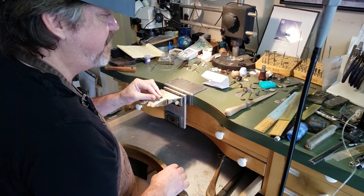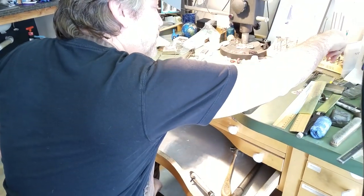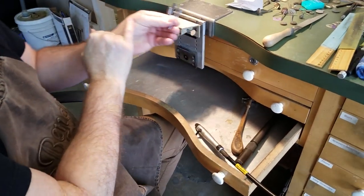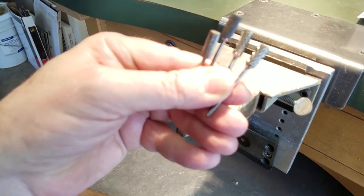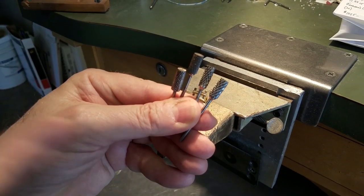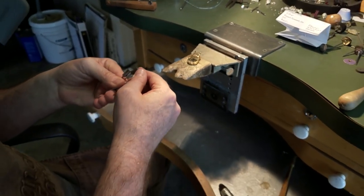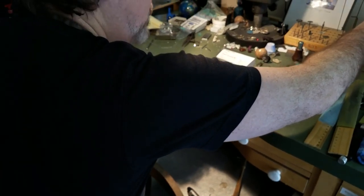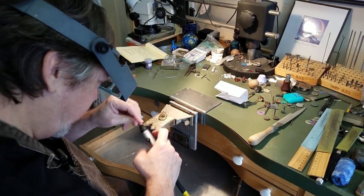One of my favorite tools to use at the bench are rotary files — I've got several different ones here in different grits, more aggressive to less aggressive. A lot of times this is what I start with on the inside of rings. These are also the same rotary tools I use for wax carving. This is a pretty clean mounting, so I'm going to start with one of my finer ones and just chuck it up.